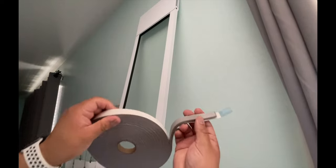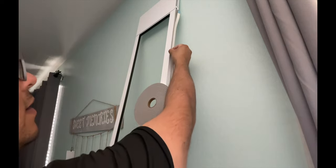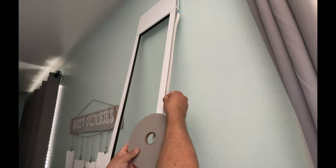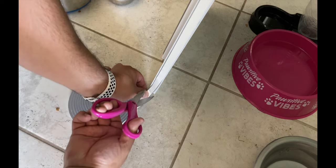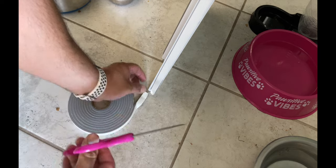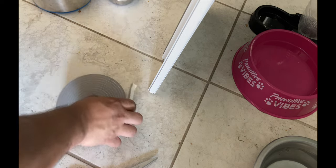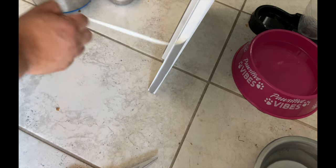It's already sticky on the inside so all you literally have to do is stick it where you want it. I ran it all the way down, and when you get to the bottom all you gotta do is give it a simple snip. Then you remove the backing if you want — I recommend it — and you're set.